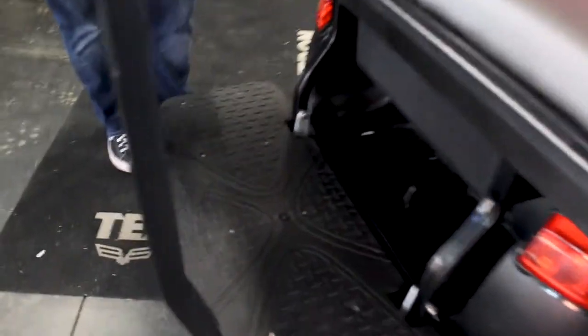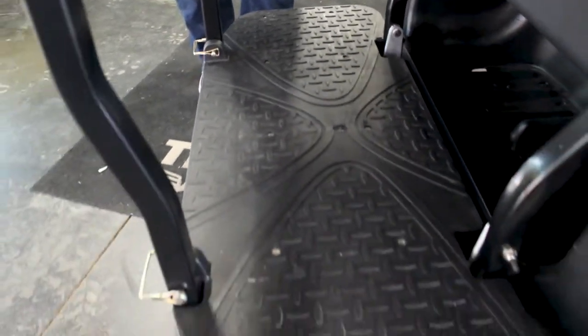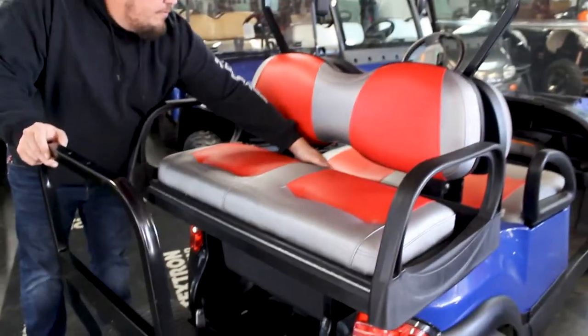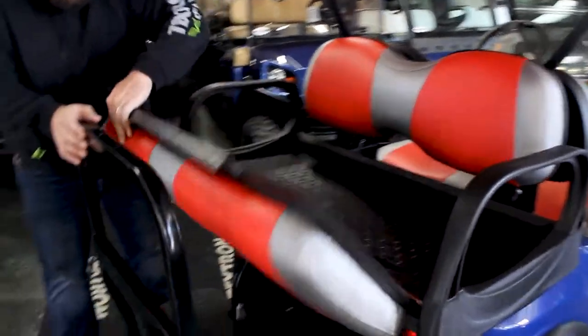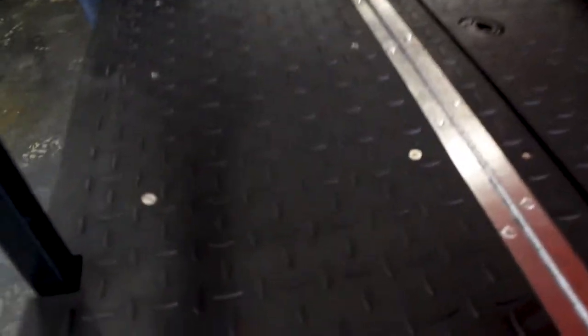It's got the plastic diamond-plated footrest at the bottom for extra grip, and it can be collapsed to take up less space when you're storing the golf cart. It has the flip rear seat to it — once you flip it over, you can see it's got a nice grip diamond plate plastic cover in there.